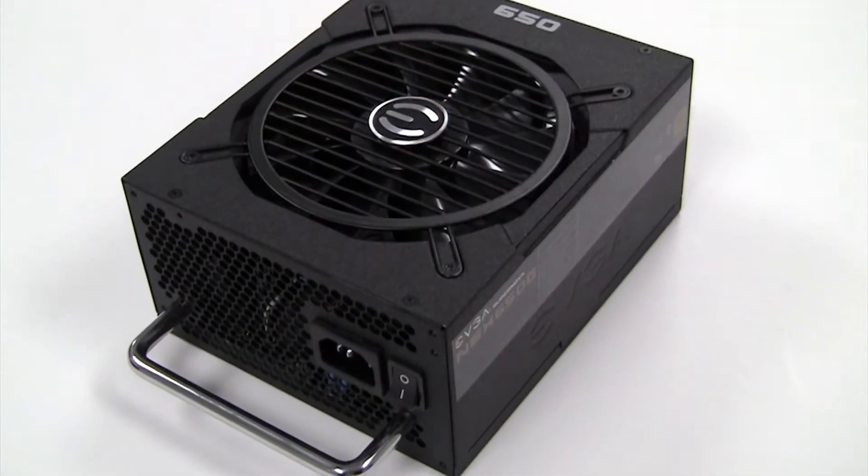Hey, this is Colton and I wanted to talk to you a little bit about our EVGA power supply lineup. This is the 650 Gold, and the 750 Gold is its counterpart. I want to go through some of the features that stand out in our 650 Gold over the course of this video.